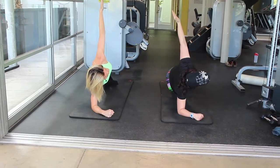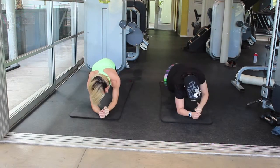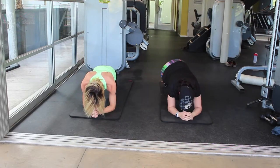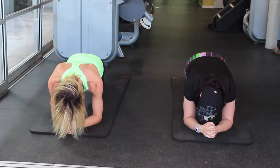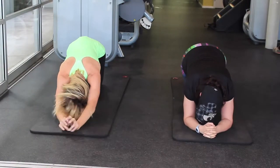Keep breathing, suck your abs in, and let's come back down. Let's hold it here for a few more seconds. Great job, guys.